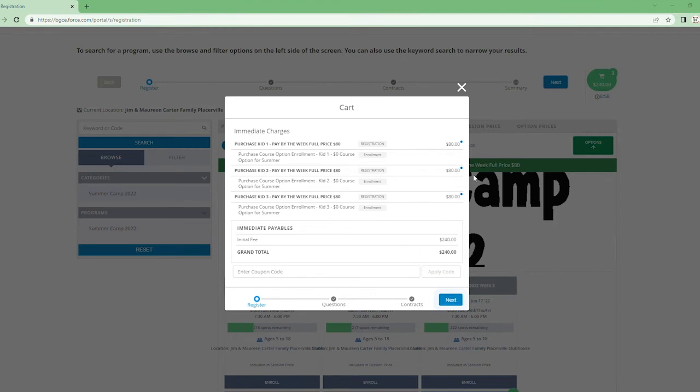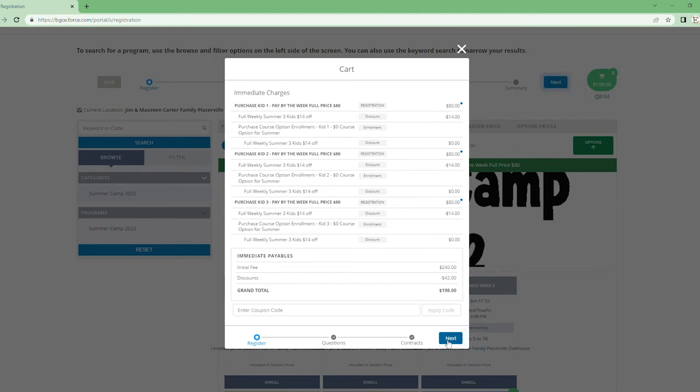This page is available on our website at bgce.org. Go to the summer membership tab and there is a document called 'Discounts and Fees.' Go to the third page — this is the discount code sheet. For weekly or full fee with three children, the discount code is 'Full Weekly Three,' so I'm going to put that in here and press 'Apply Code.' You will then see the correct fee applied.